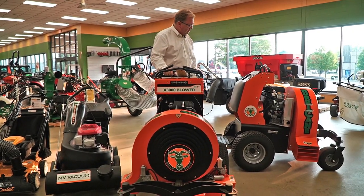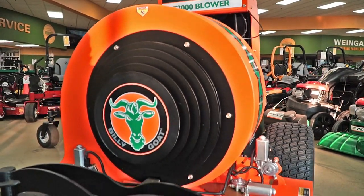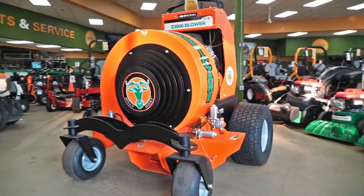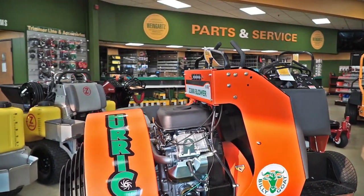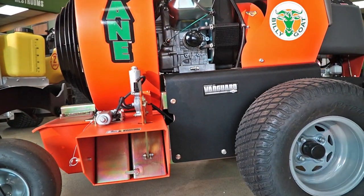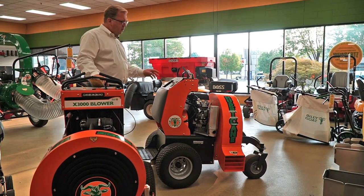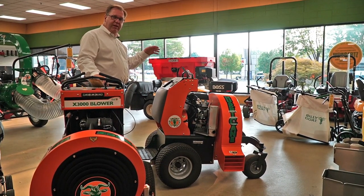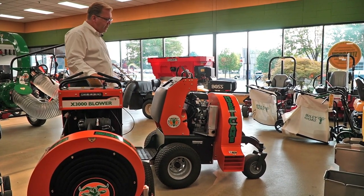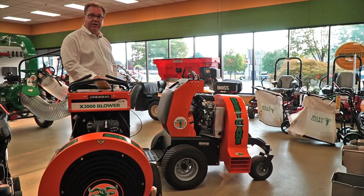With the Z3000, you'll notice larger tires, going from 9 mph to 11 mph ground speed, and a larger 35 horsepower engine which powers a much larger impeller. You have the same 165 mph air speed, but that larger fan delivers 2,000 more cubic feet per minute — up to 8,500 CFM. For heavy leaf cleanups, that's definitely going to get the job done quicker. Controls are all the same, just a bigger, more powerful version of the X3000. Thanks for listening today.